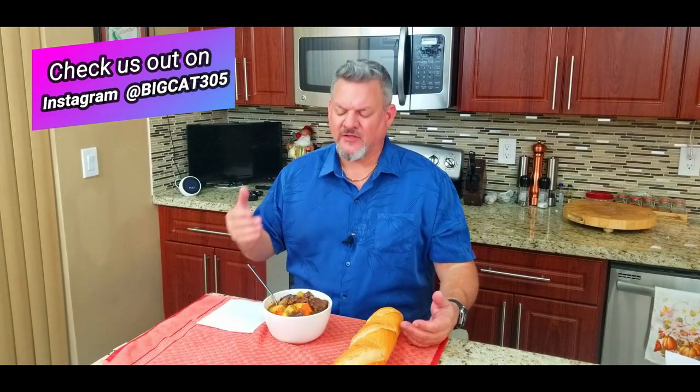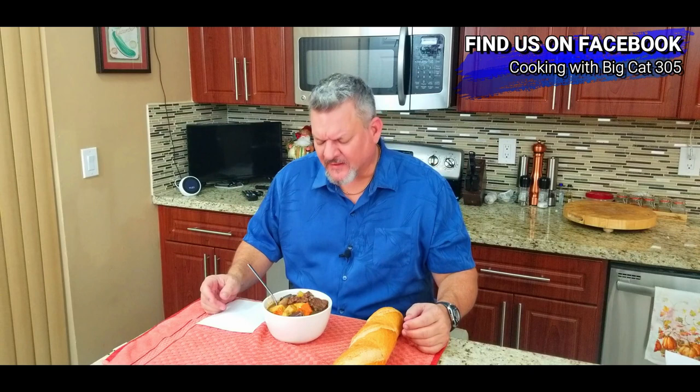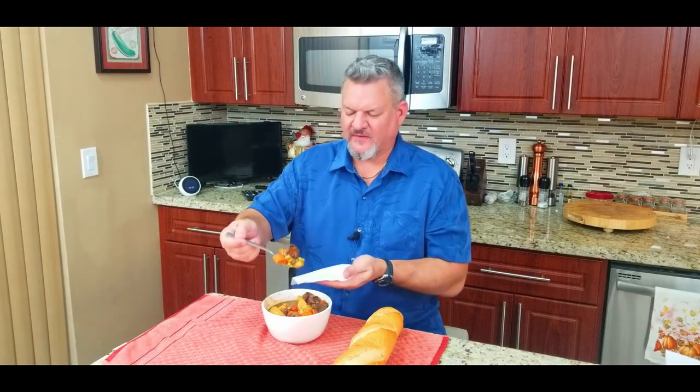Look at this — unbelievable. One little close-up and we are done. We have some homemade beef stew. Oh, it looks delicious, it smells delicious. As long as you organize yourself and prepare a little bit, you can do a lot of this stuff ahead of time. Cooking in layers — that's the key. Let me try to get as much as I can on one spoon.